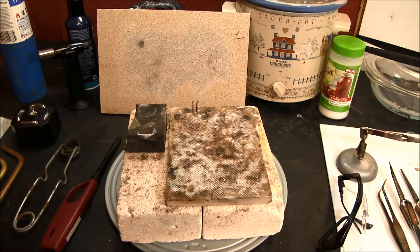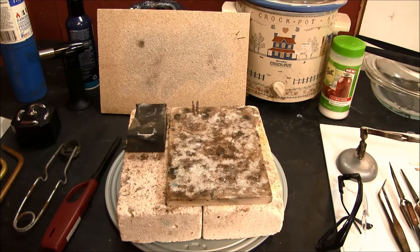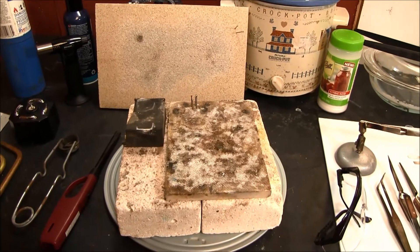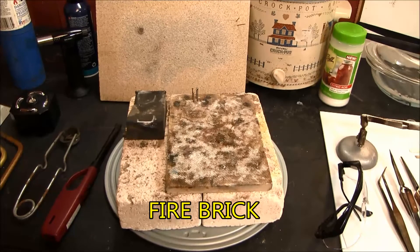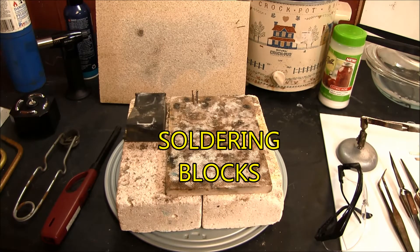The next thing that you're going to need is some type of heat shield to protect your bench. My particular bench is a slate bench that I recovered from a house that was being torn down, so I don't have to worry too much about it. But many benches are wooden and you want to protect them from the heat of the torches. There are many different types of heat shields that you can purchase from jewelry supply houses. There are some of the more modern ones, and also you can use fire brick to lay on your bench and work on top of that, as well as soldering blocks.